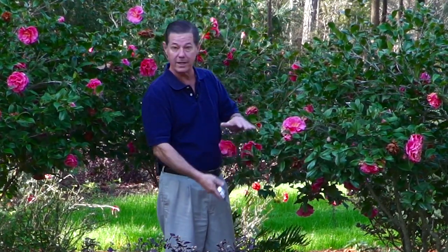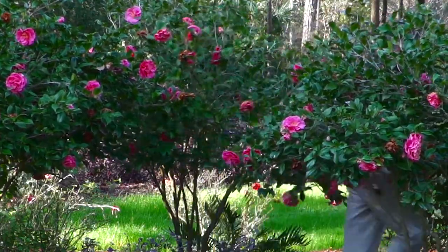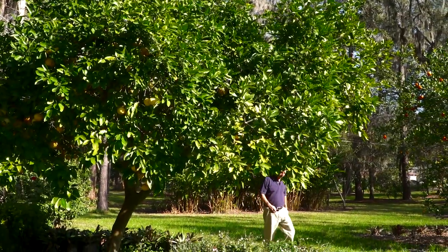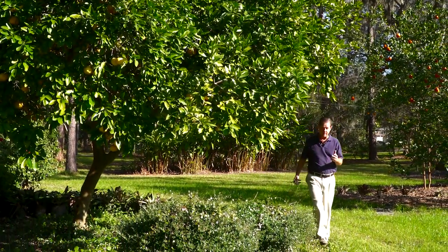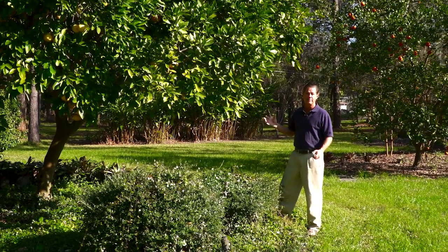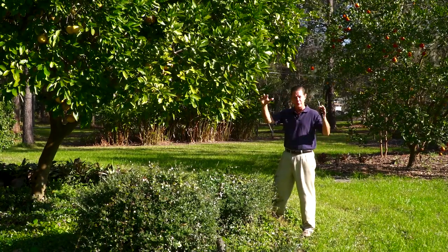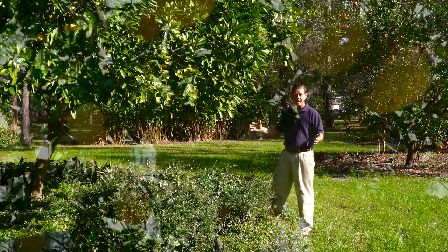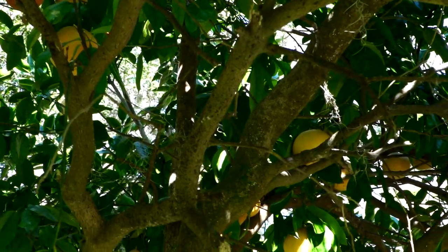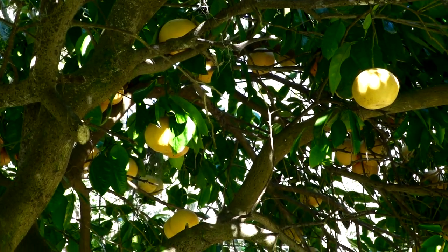We can apply this same skirting-up process to other ornamentals. The same concept applies to citrus. This is a ruby red grapefruit I love, but I want to make it a tree. A lot of times we see homeowners prune heavily their citrus trees, whereas with a clear trunk and canopy I can not only get in there and stand up to pick the fruit, but look at the size — you get more fruit the bigger it is.